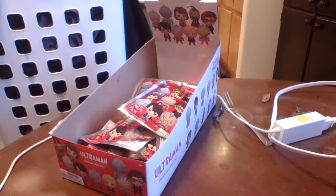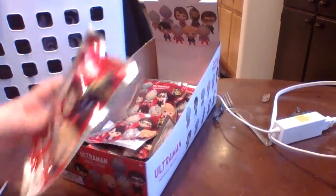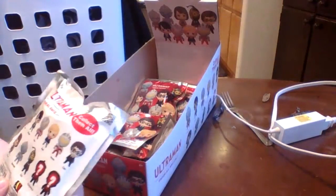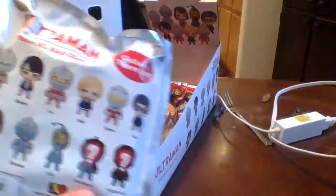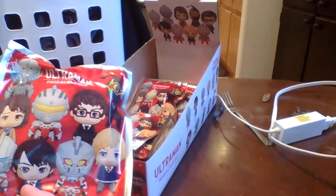Hello guys, today we are doing an unboxing video of Ultraman Figural Bag Clips from the new anime. This is how many characters there are. And let's begin opening.